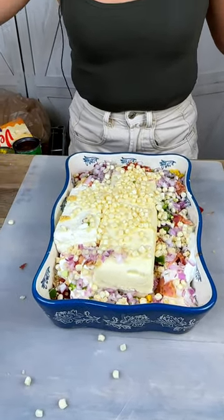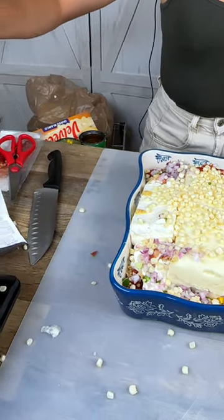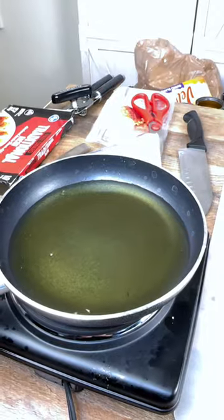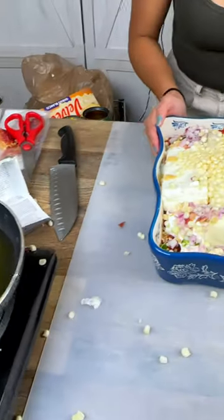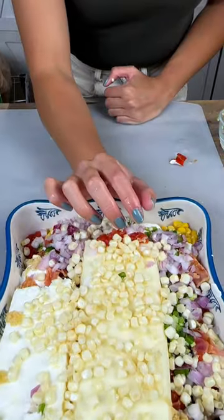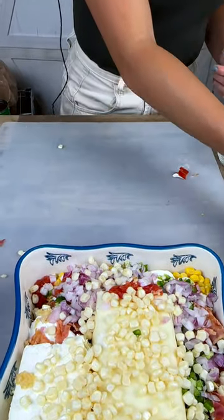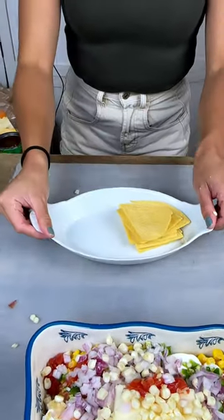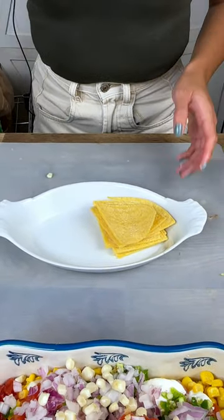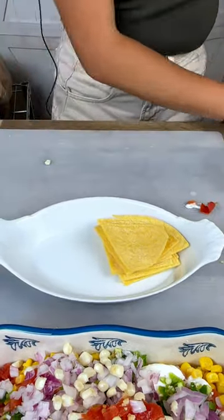Making popcorn by accident over there! But you know what — happy accidents happen. So we're actually going to make some chips on the side. Before we started filming, I did cut some tortillas into four parts so we can try and make our own tortilla chips.